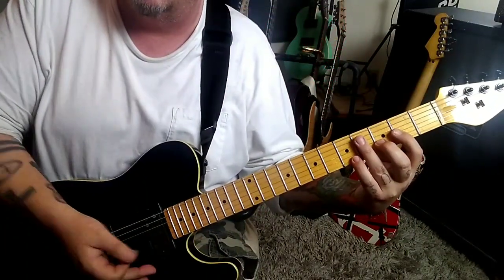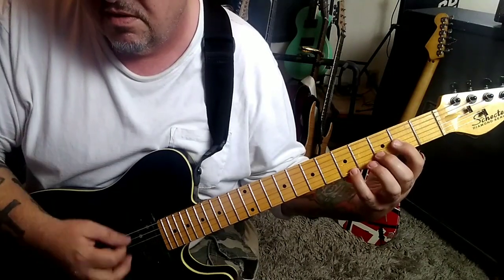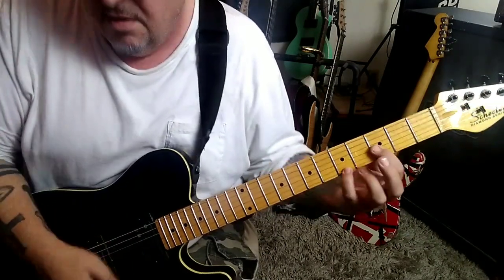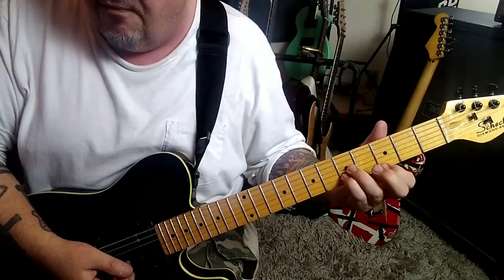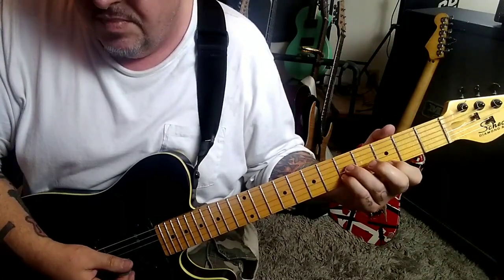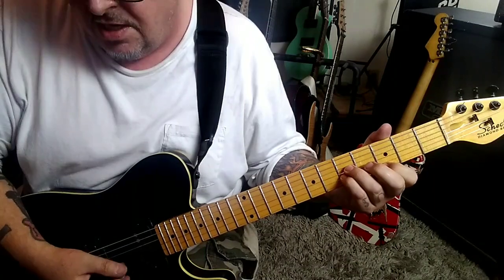By bringing the hand down, karate chopping it, muting those strings. Then 3, 5, 5 — E, B, and G. Down, up, down, up, up, up, change.